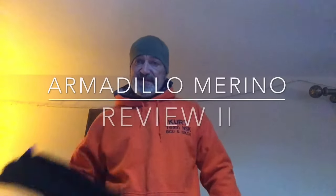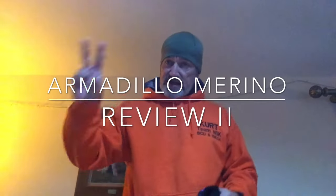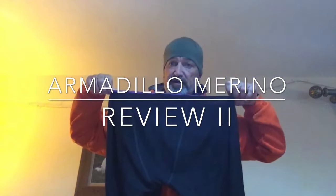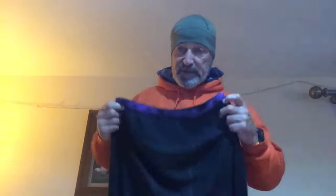Hi guys, welcome to Nomad Sea Kayaking School of Adventure. Today I'm doing a second review on the Armadillo Merino Long John bottoms.